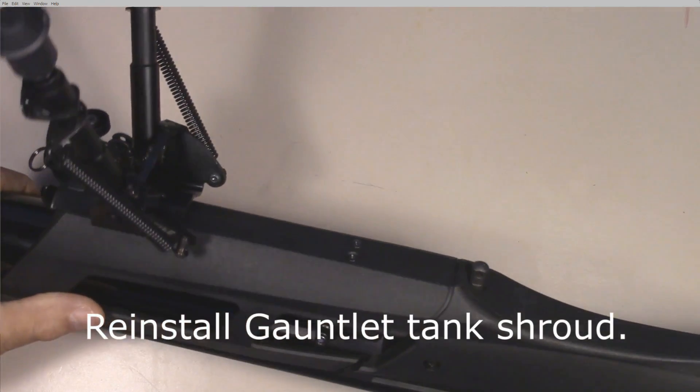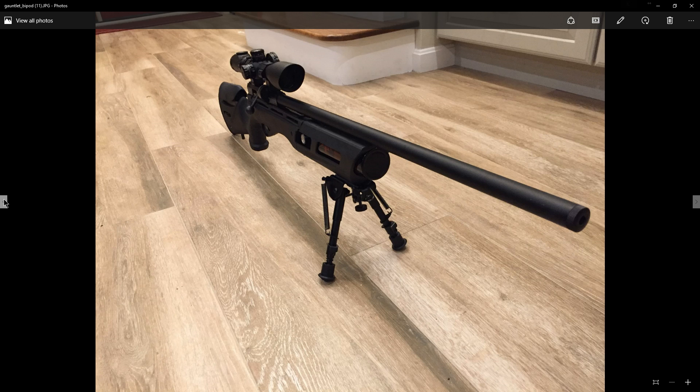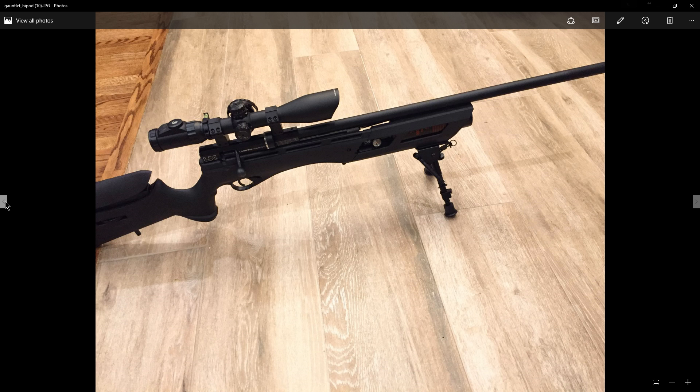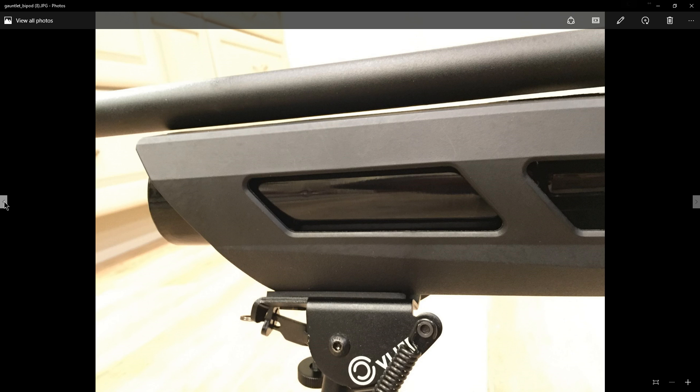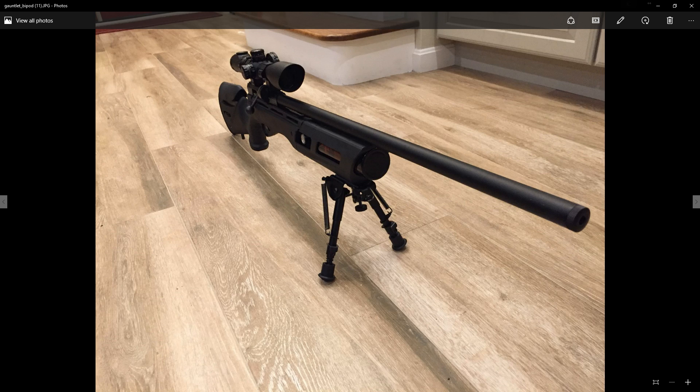Now it's back on and everything's good to go. Checking the alignment — you can see the pressure gauge through one side and the fill nipple through the other. It's fully reassembled. With the bipod on, looking from the front, I've got a spacer between the tank and the bottom of the plastic so it's not making contact. The weapon's weight is sitting on the bipod and you can see daylight through there — no problem. That is how you put a bipod on the Umarex Gauntlet for a little more stability. I hope this was informative and I appreciate you watching.